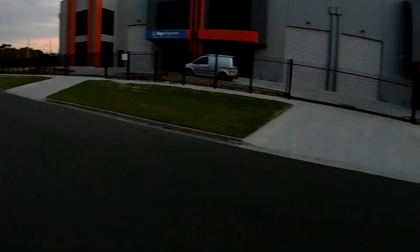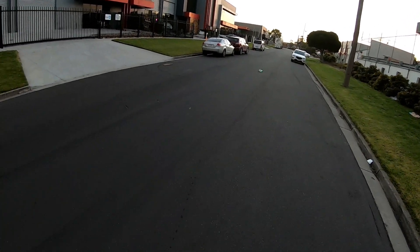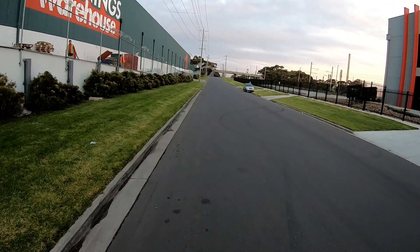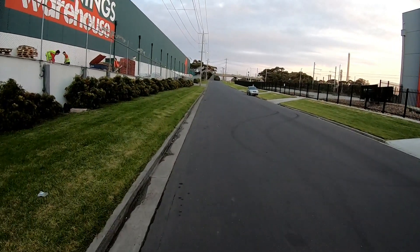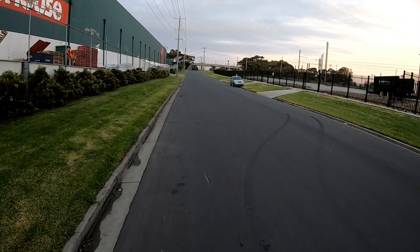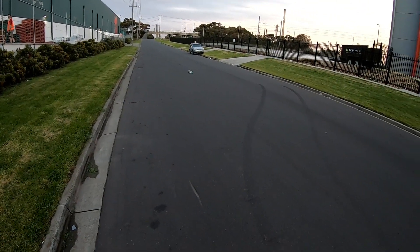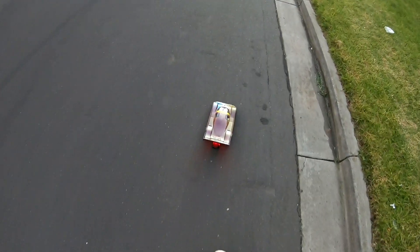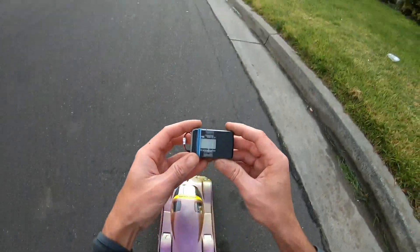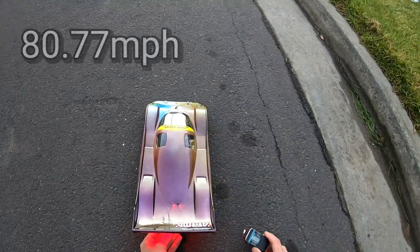All right, here we go — 100 throttle! Oh, that was a flip and I don't know what happened then — it definitely flipped or did a wheelie or something. I'm not sure what happened there. 130 kilometers an hour — but with a major flip or something!